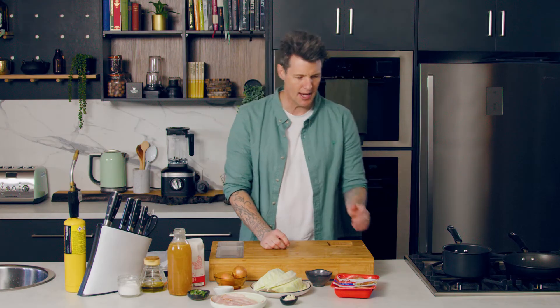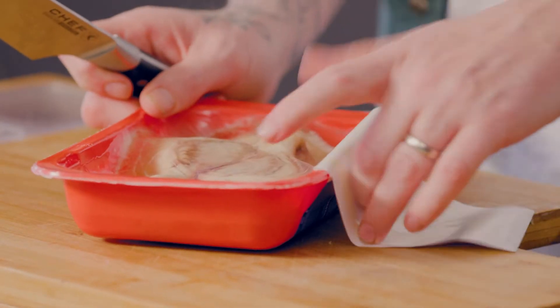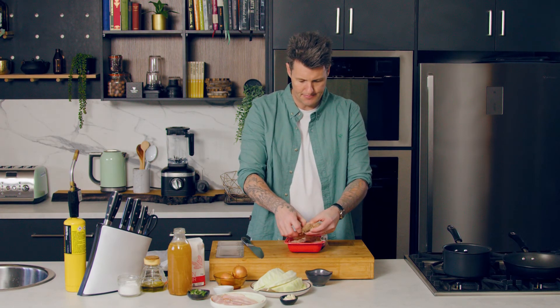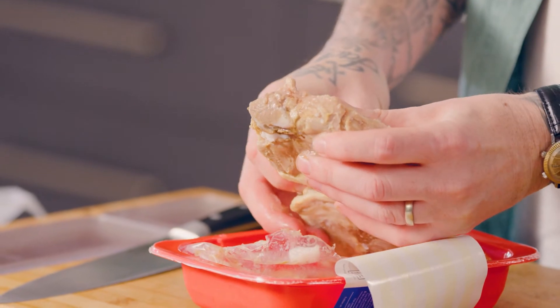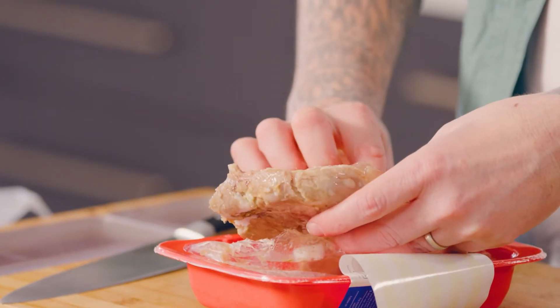First thing I need to do is get my confit duck leg into the oven — it takes about 15 to 20 minutes to cook. Take these two Merrylands out and pop them onto an oven tray. 190 degrees in the oven and cook them for about 15 to 20 minutes.